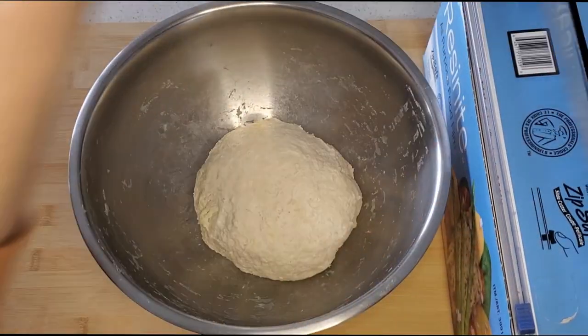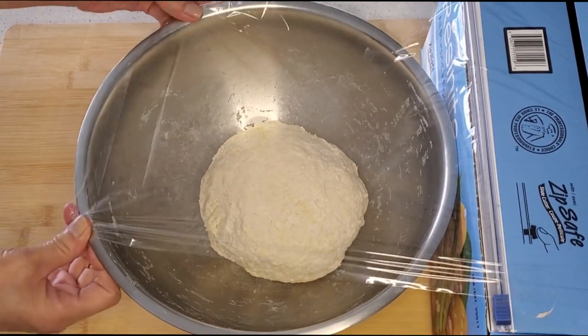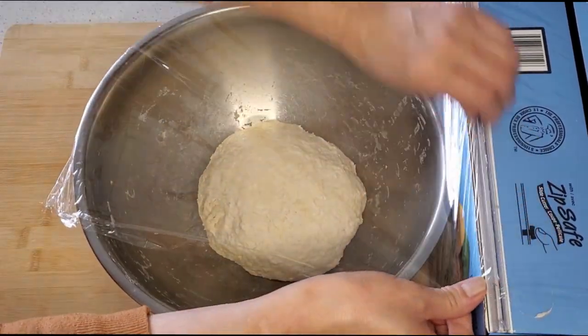Cover your dough ball with saran wrap and set it aside to let the dough rise for about 2 hours. When it's ready it should be about twice the size it was when you put it in the bowl.